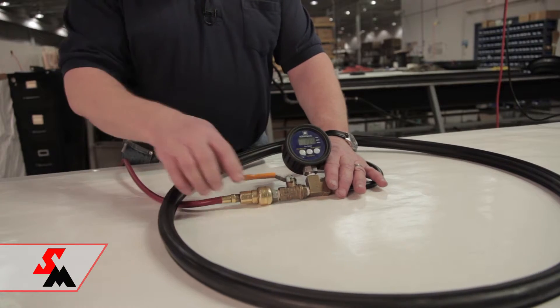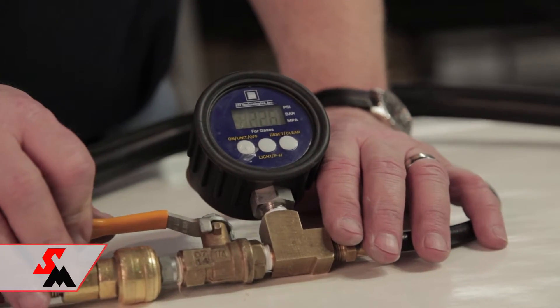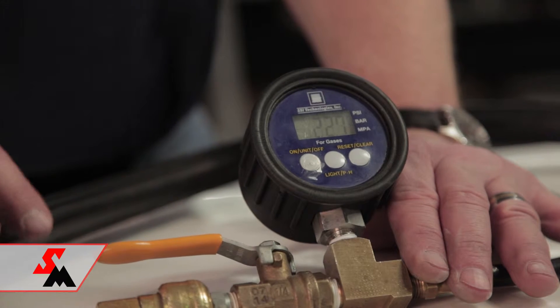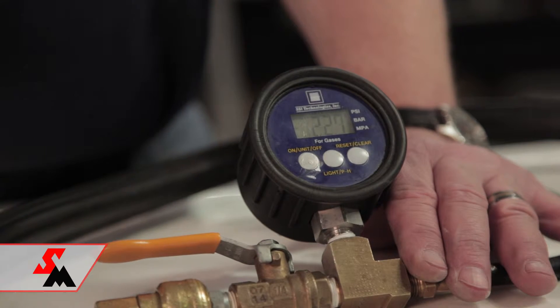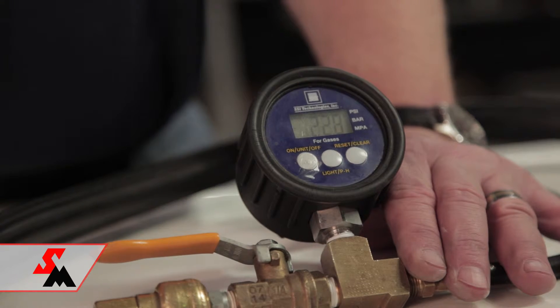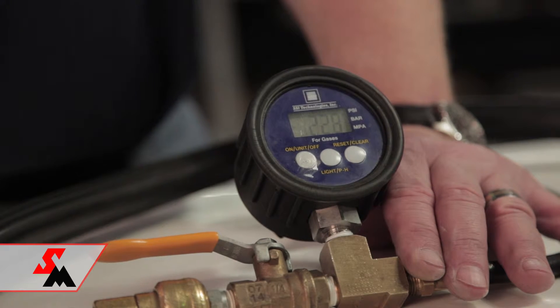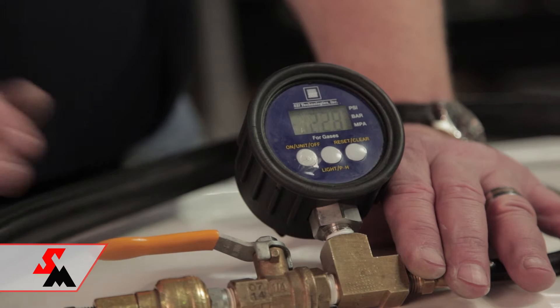The way that works is you inflate the seal with a gauge and an isolation valve. You leave the seal with continuous air on it for a period of time — 45 minutes to an hour — and that is to get the seal fully stretched out. Any movement in the fabric or the rubber will change the air chamber of the seal. If the air chamber gets bigger, it doesn't need as much air pressure; the volume doesn't produce as much air pressure, and it will look like a leak. To avoid that, we stretch the seal out.